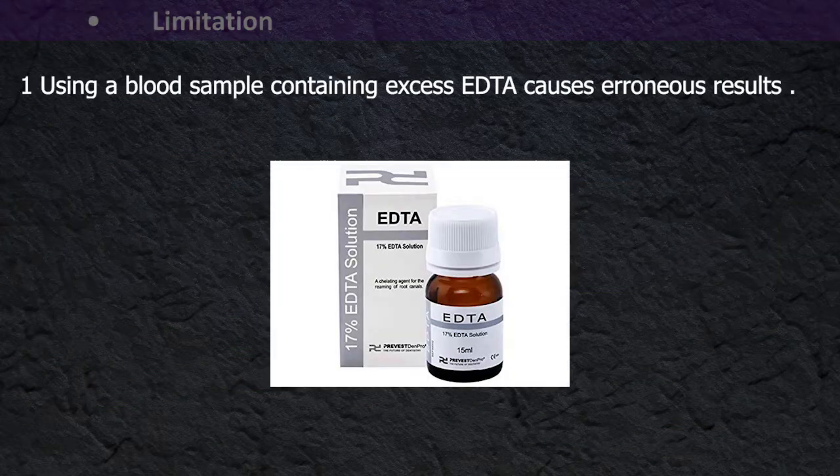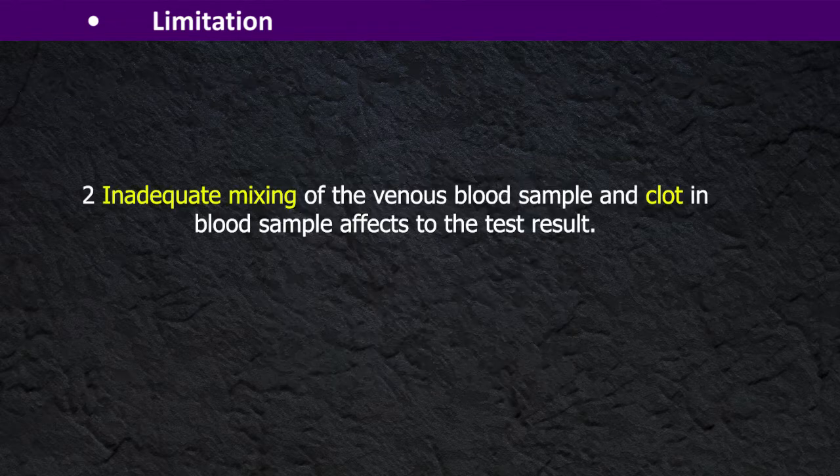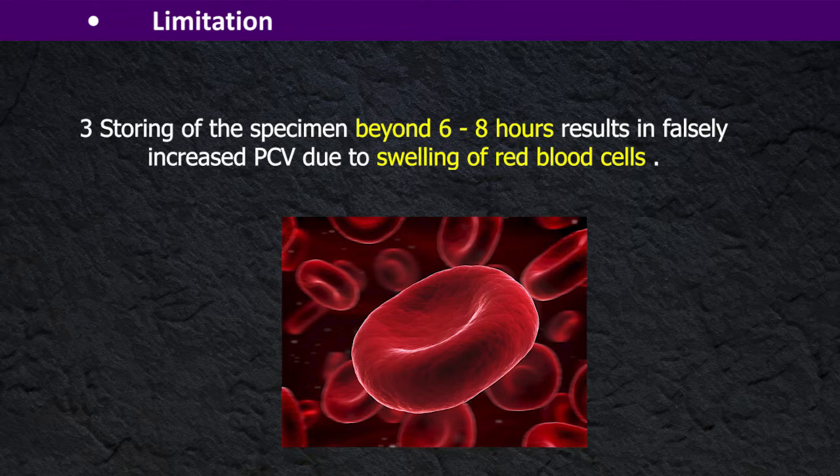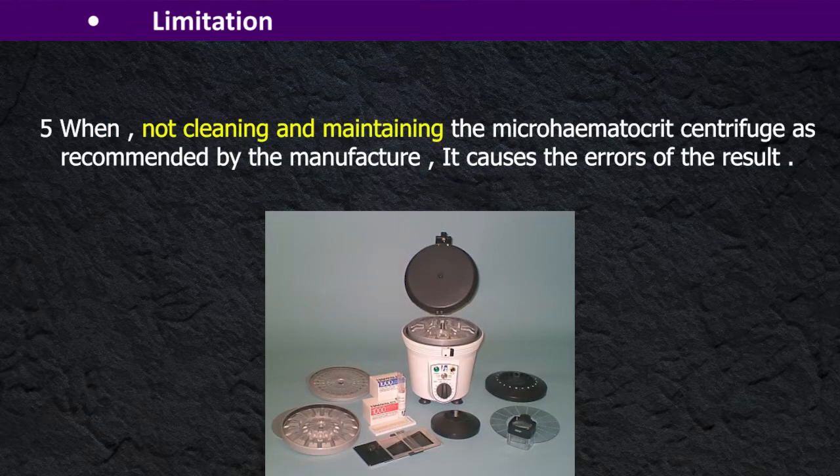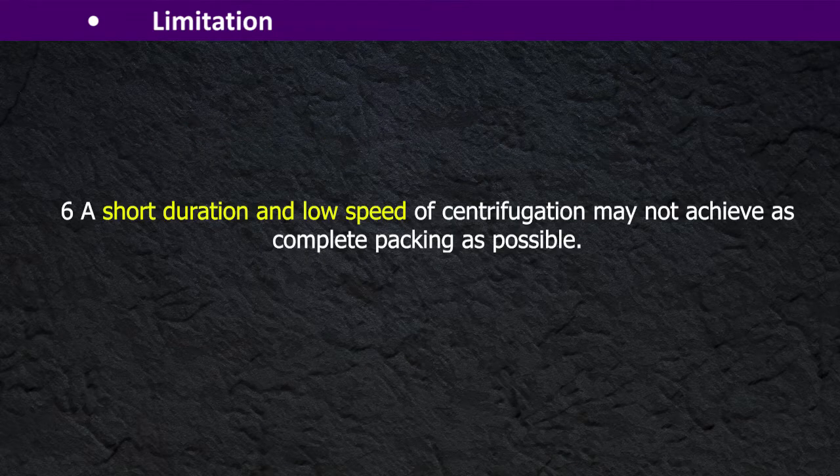Limitations: Using a blood sample with excess EDTA causes erroneous results. Inadequate mixing of venous blood sample, or clotted blood sample, affects the test result. Storing the specimen beyond 6 to 8 hours results in falsely increased PCV due to swelling of red blood cells. Hemolyzed blood samples cause falsely low results. When not cleaning and maintaining the microhematocrit centrifuge as recommended by the manufacturer, it causes errors in the result.